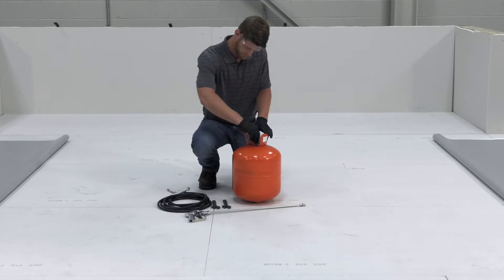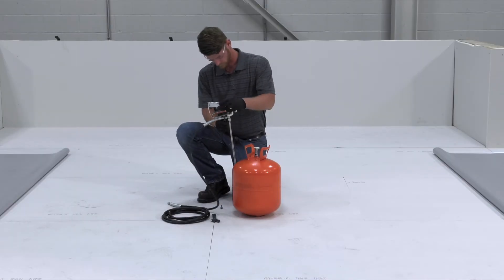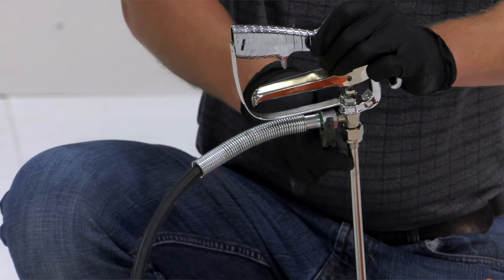To set up, remove the cap, connect the spray gun to the hose using a three-quarter inch wrench, and then connect the hose to the cylinder using a nine-sixteenth inch wrench.